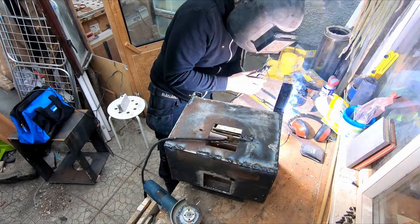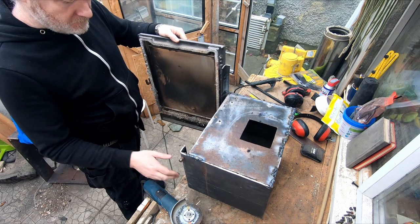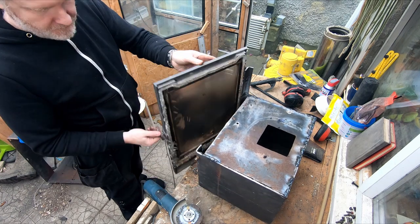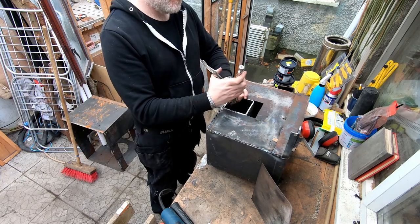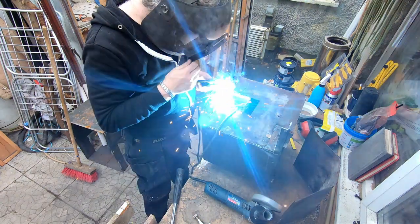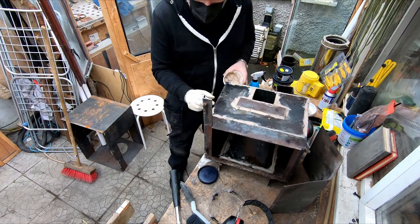I had to cut the stove in half as the ratios for the rocket stove would have been way off had I left it full size. I welded a 4-inch section inside here as it helps to guide the wood down, and I used fire cement to seal up all the joints instead of welding them all closed.